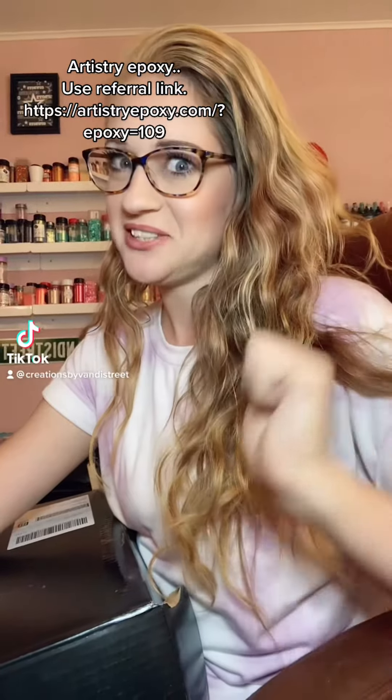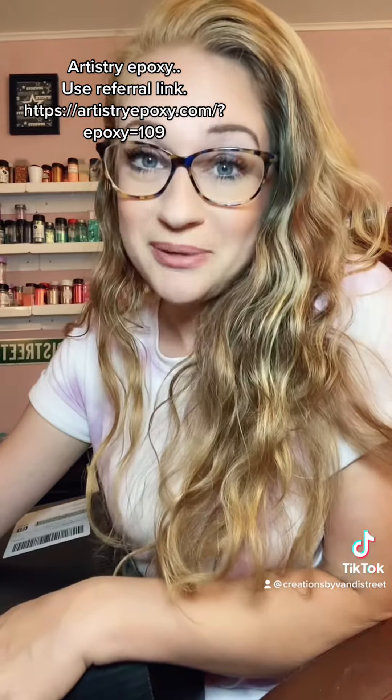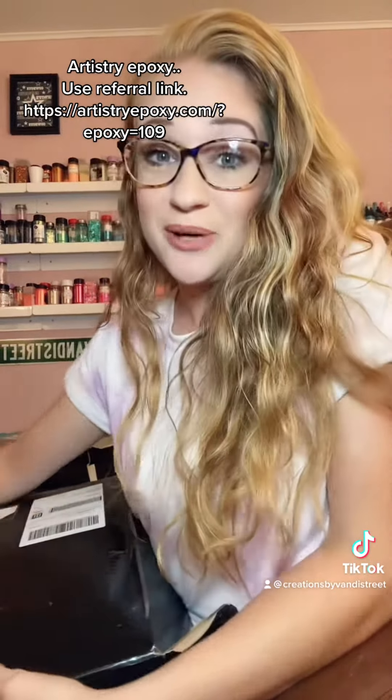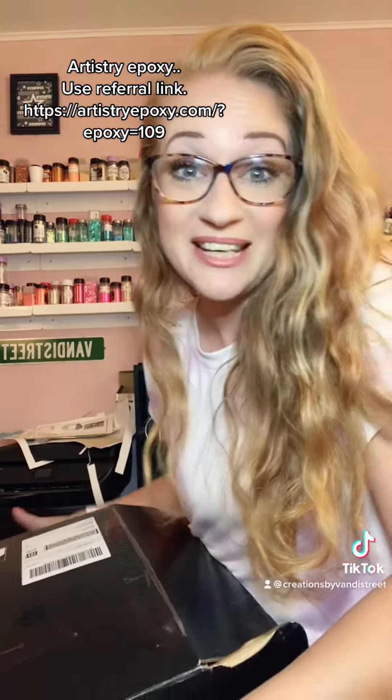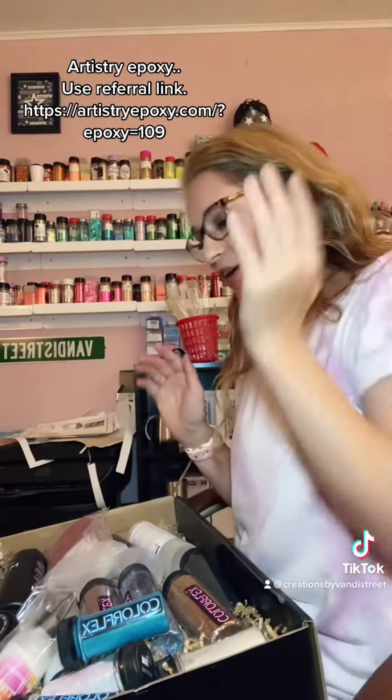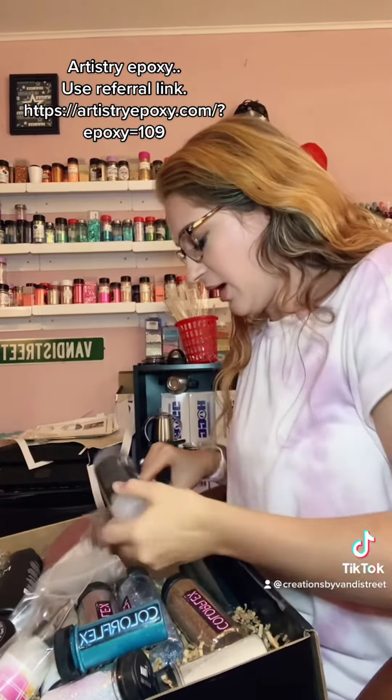Hey y'all, I'm really excited. I mentioned earlier that I was going to start working alongside a company — a glitter epoxy company — and guess what I just got in the mail. You want to see what's in it? Hold on one second. Okay, so here it is. Oh my gosh, I cannot believe this. I'm so excited.